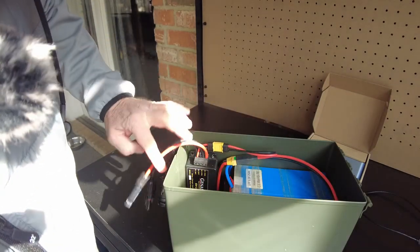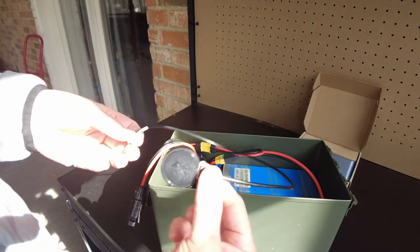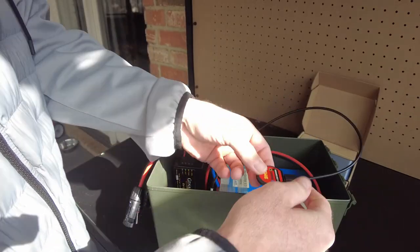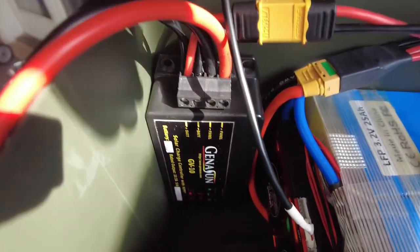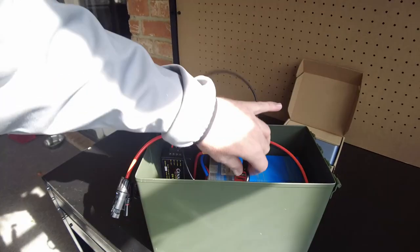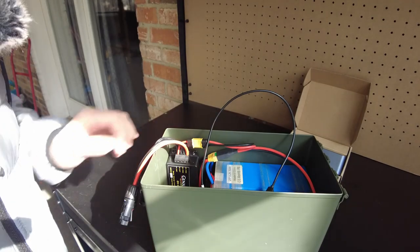We should see lights on the charge controller. I don't see lights — let me hook up the Bluetooth module. There we go, now it has lights. I think the BMS was off because I had disconnected the balance leads while tidying it up.